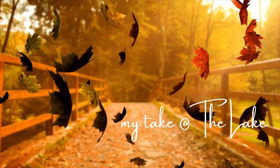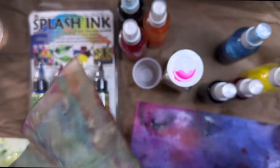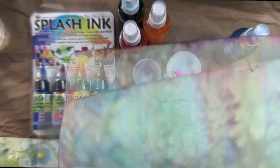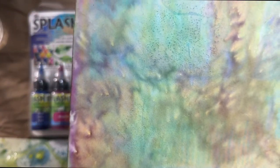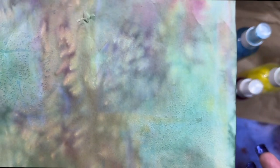It doesn't get much yummier than this — we're getting out the fun sprays today, welcome to the fun sprays workshop. Hey, it's Care, welcome to my little space at the lake. Check out the awesomeness happening here — it looks like watercolor, looks like high-end distress inks, it looks difficult and complicated. It is none of those things.